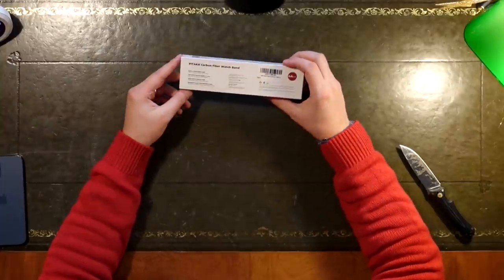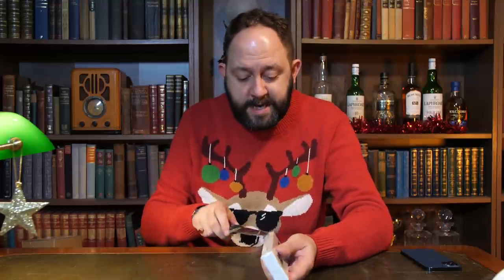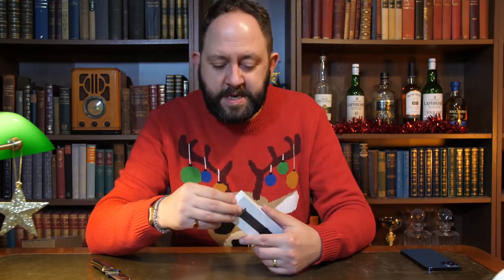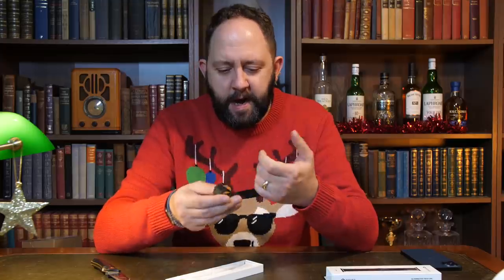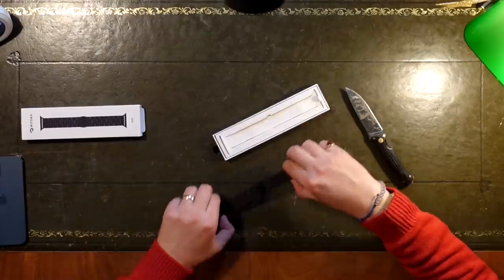Next up, the Pitaka carbon fiber watch band for the Apple Watch 42mm/44mm. There's one big problem with this because I don't have an Apple Watch — I believe it's possibly one of the most awful devices Apple has ever made, and I may make an episode on that. But as far as the watch strap goes, that is quite cool. It feels quite light, it's got a carbon fiber-esque feeling. There's a little button you press and it opens up in a link bracelet style. Very nice from Pitaka — I've always liked their stuff.